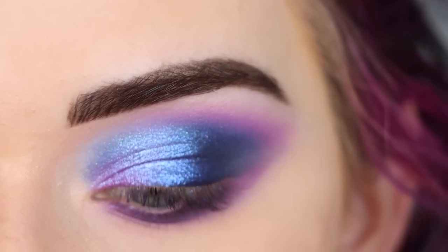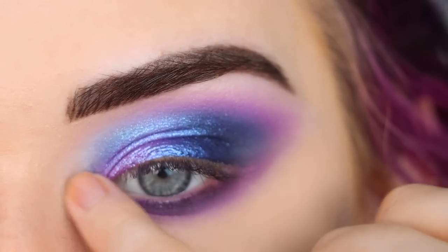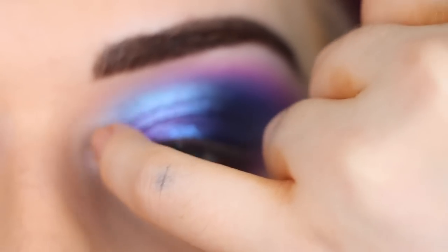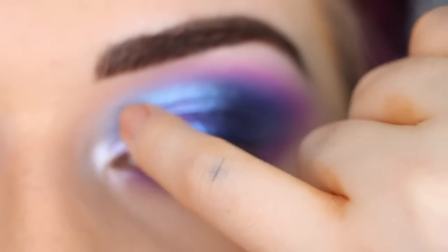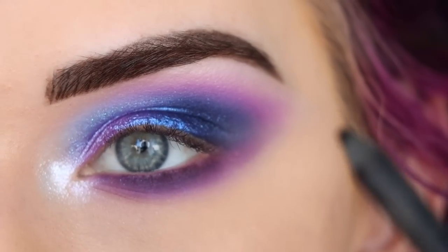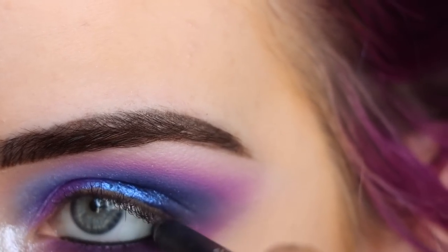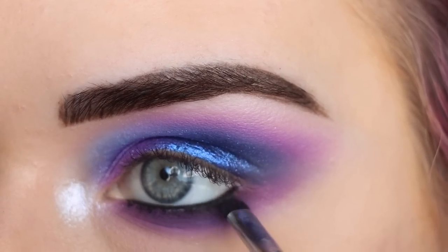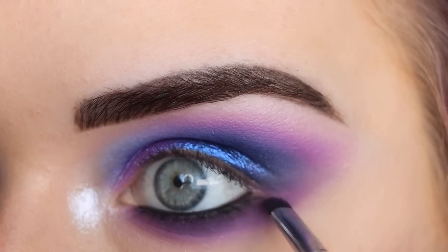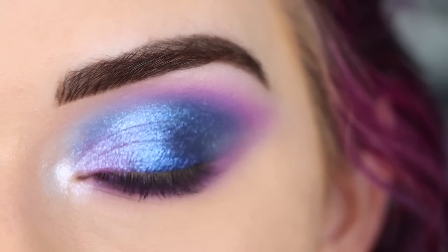For the inner corner I need a gorgeous sparkly shade. I'm taking the white shade Glazed on my pinky and popping that in the inner corner — oh, that's perfect. I might drag a little bit up into the inner lid too. These shimmers, guys, I can't get over them. Now I'm adding a black in the waterline and lightly smudging that out with my E21. I love how this looks — I'm going to go pop on some mascara and lashes and I'll be right back.